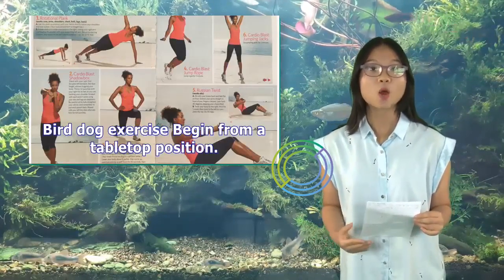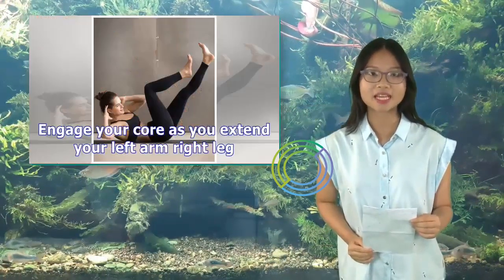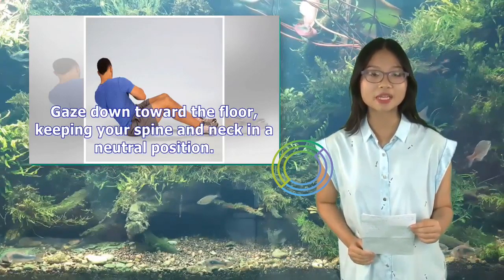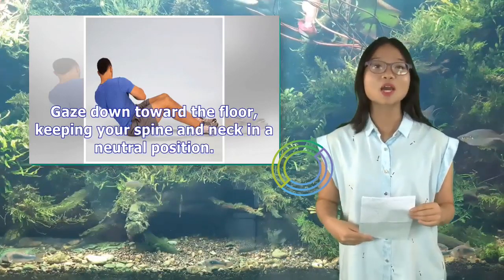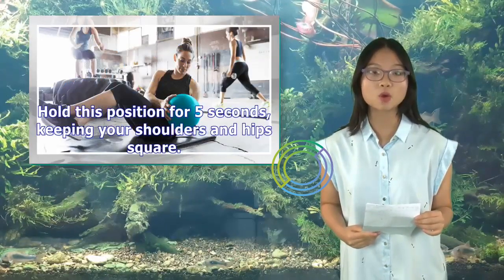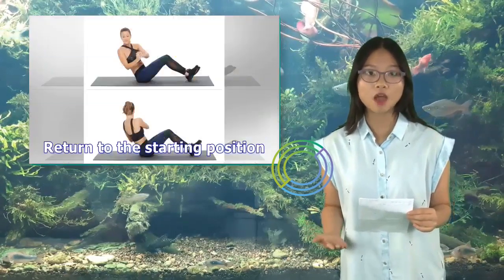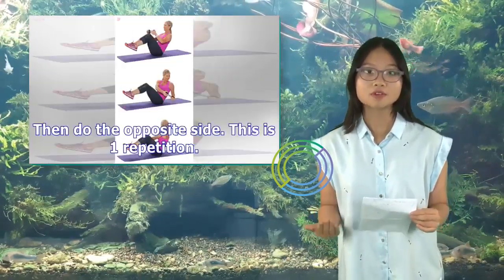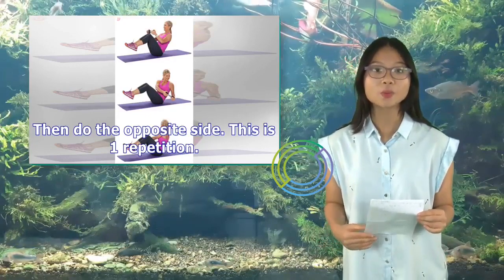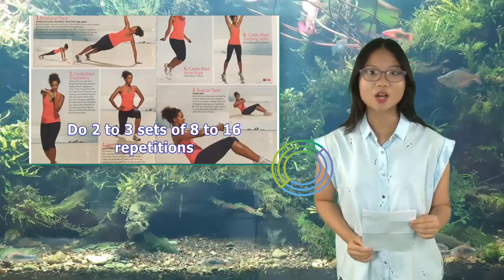Bird Dog exercise: Begin from a tabletop position. Engage your core as you extend your left arm and right leg. Gaze down toward the floor, keeping your spine and neck in a neutral position. Hold this position for five seconds, keeping your shoulders and hips square. Return to the starting position, then do the opposite side. This is one repetition. Do two to three sets of eight to sixteen repetitions.